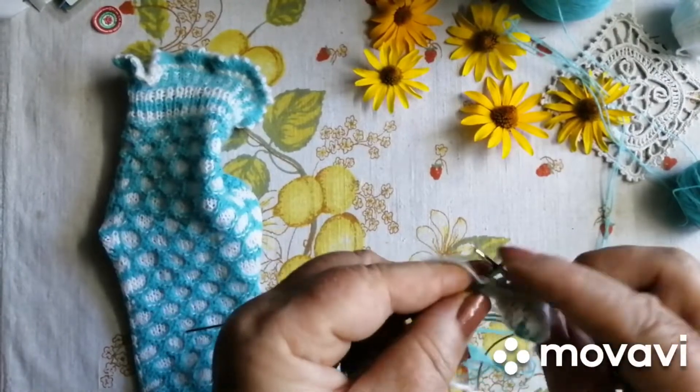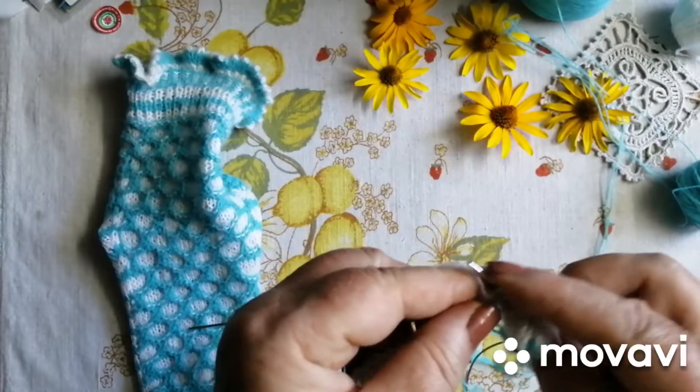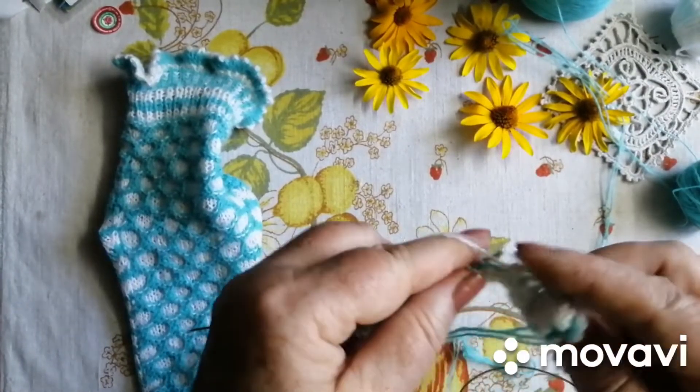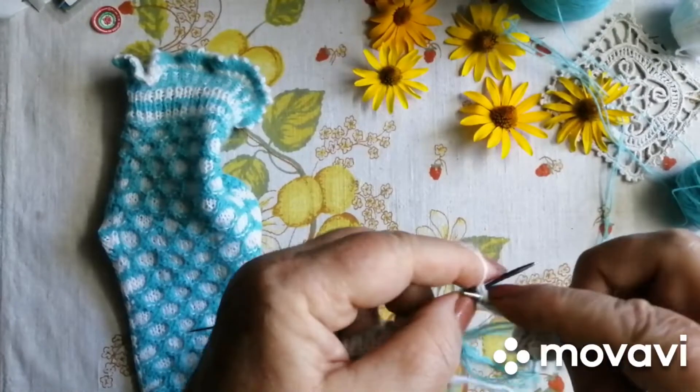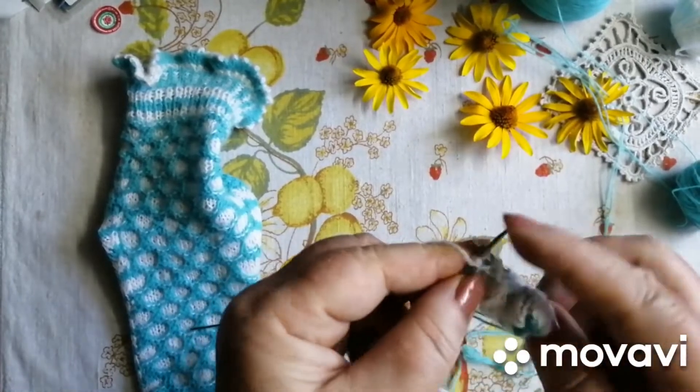Нічого. У мене тут уже усі чекають, коли ж шкарпетки будуть. Кожний приходить, каже: ну що, ще не зв'язала? Кажу: ні, ще не зв'язала. Але скоро.